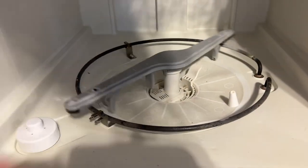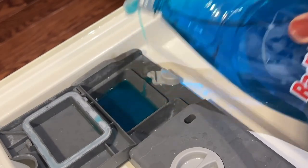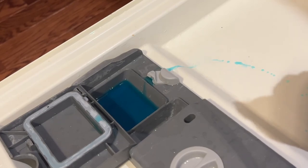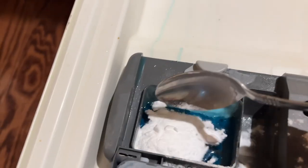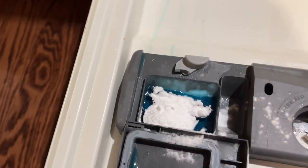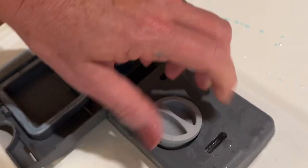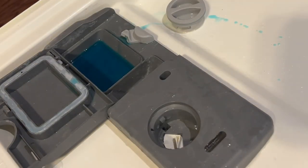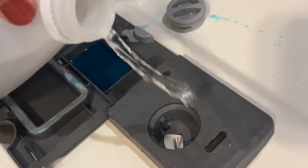If you run out of dishwashing pods and want to try something different, use about a quarter-size of Dawn dish detergent or an off-brand, plus about a teaspoon of baking soda — this works in a pinch. You can also use citric acid, or some people do a mixture of borax. I also put vinegar in as a rinse; I've been doing this for years and it makes your dishes sparkle and it's certainly a lot cheaper.